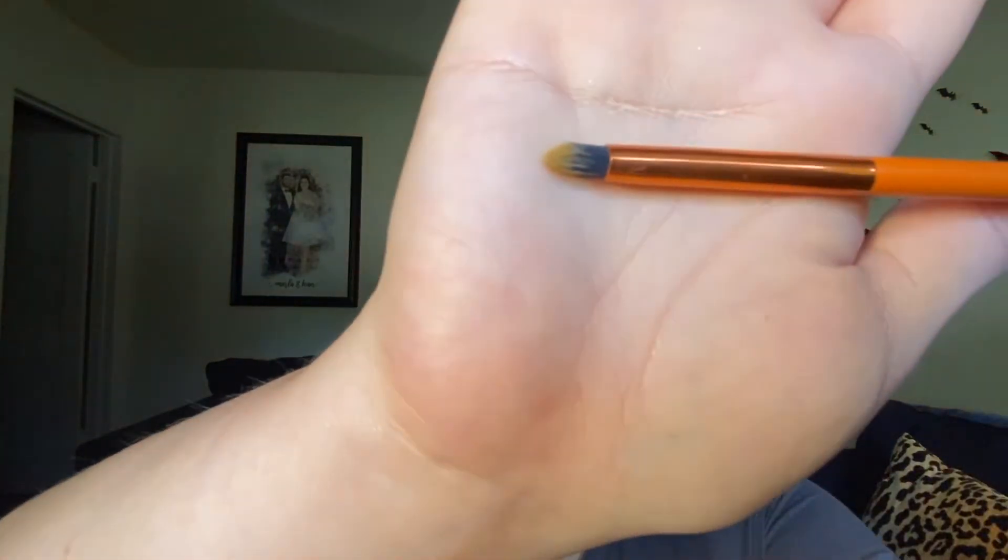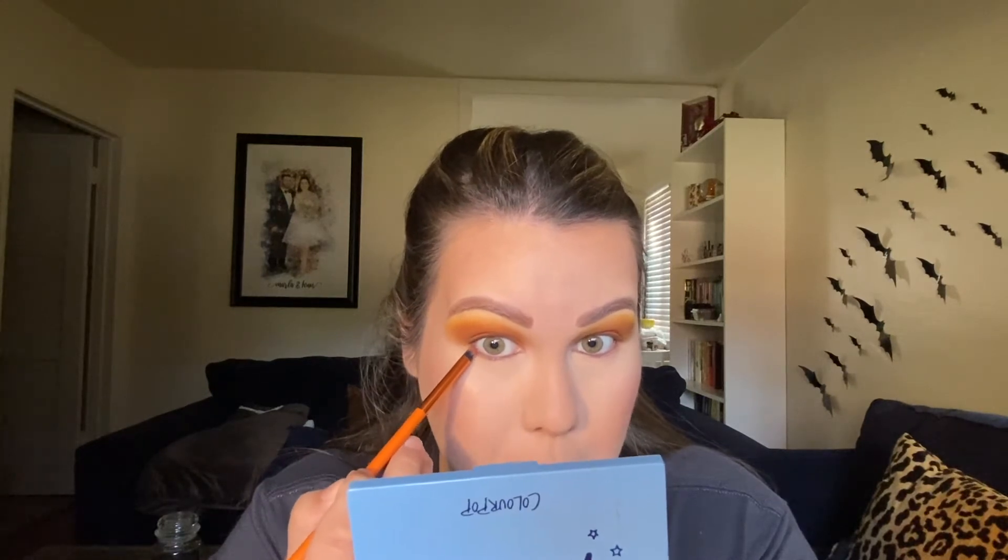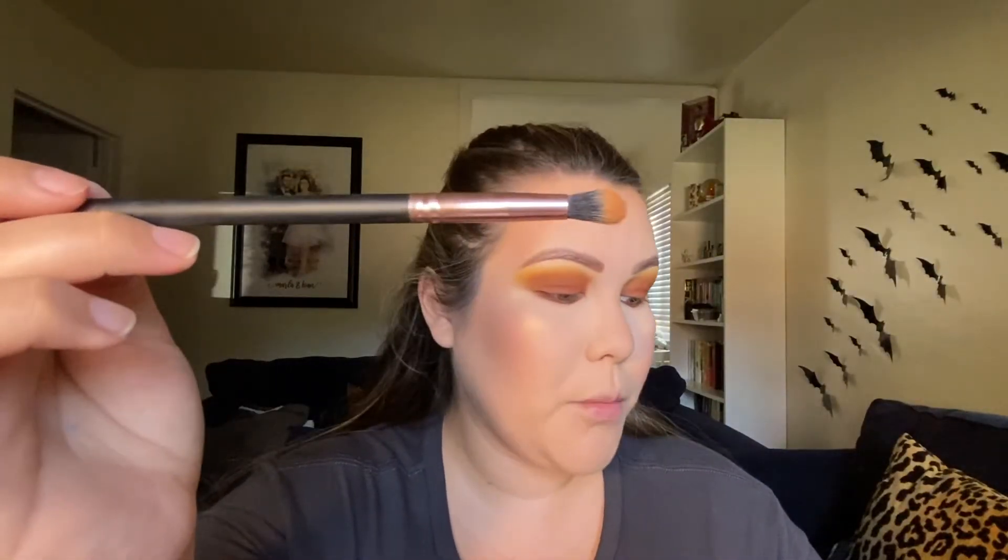Then I'm going to take a small pencil brush from the brand Lavish — any small little pencil brush like this will work — and go into the darkest shade, Boost, and start smudging that on the bottom lash line really close to my waterline. Then going into the Profusion brush, I'll go into the Camel shade now and start blending out that first shade.